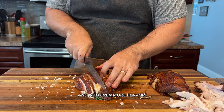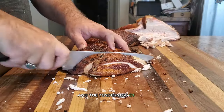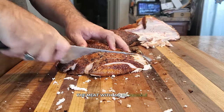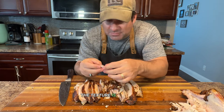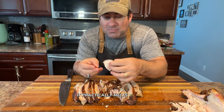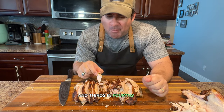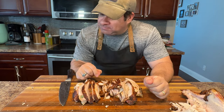Let's take a look at this — the moisture and tenderness of the turkey are just incredible. The apple cider brine has really infused the meat with a wonderful sweetness, while the seasoning adds a perfect depth of flavor. The texture is so tender and juicy it practically melts in your mouth — this is the kind of turkey that will have your guests coming back for seconds, thirds, and beyond.